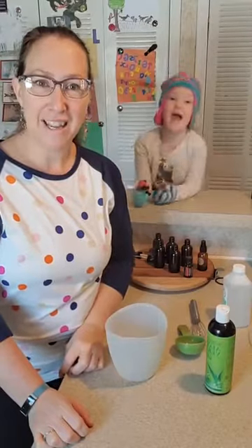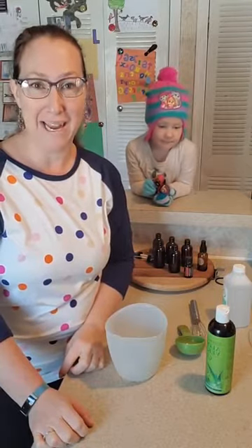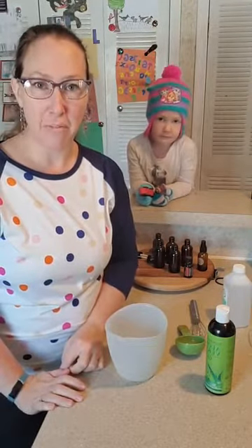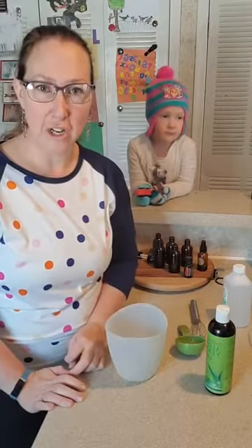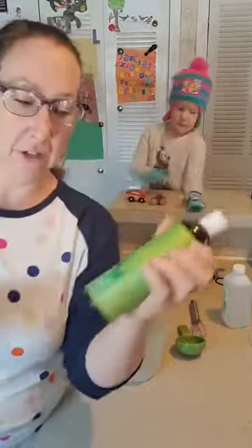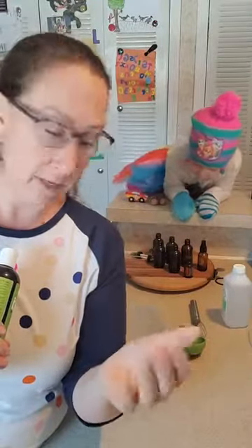Hey guys, we are making hand sanitizing spray today. I've been making this for many years, long before this wretched year came into existence. I want to tell you guys a couple of pointers so it's really easy to make your own hand sanitizer. It's alcohol — rubbing alcohol — and aloe vera gel.